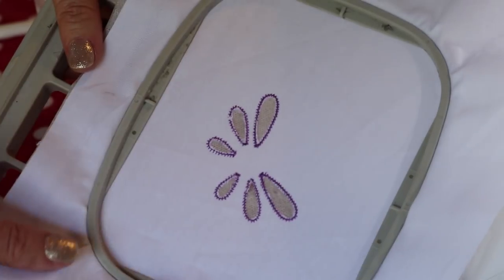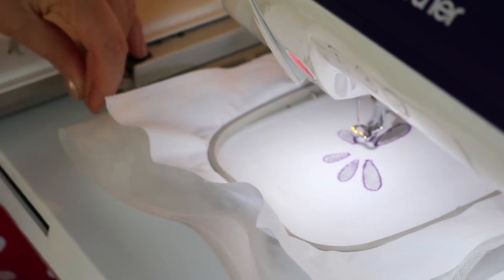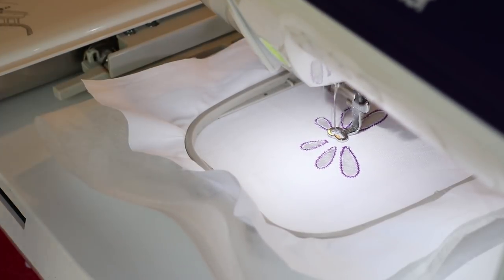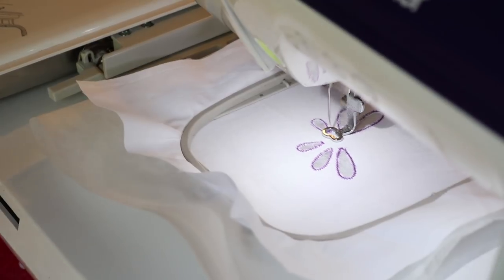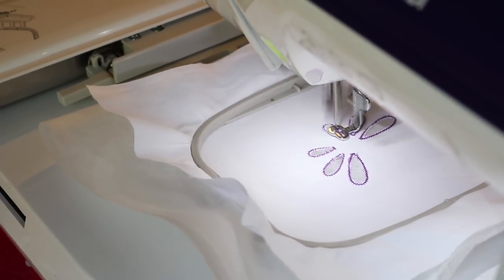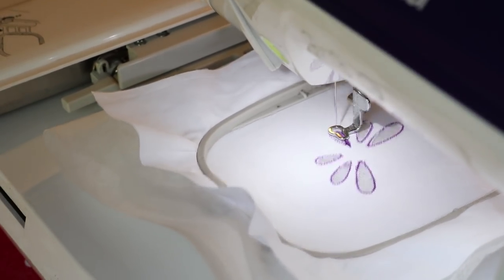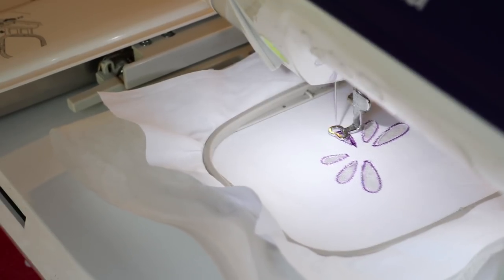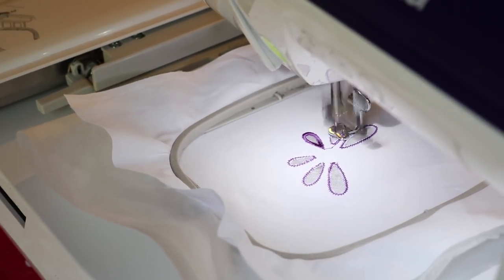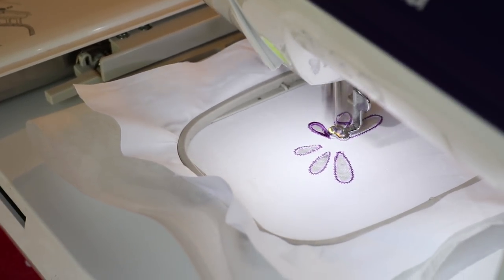We have now cut out all our sections, so now we are going to put the hoop back on the machine and complete the embroidery. When you buy cutwork designs, in the color chart you will get images that will mark the sections that you have to cut out — it will actually show you on the diagram. And now you can see it is coming to make the satin stitch which is going to hold our fabric in place. When it does the next one you will see it is forming the crossbar on the water-soluble stabilizer. That is why we keep the stabilizer in place so that the crossbar has something to form on.